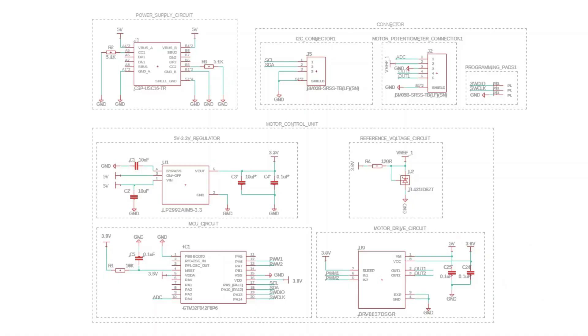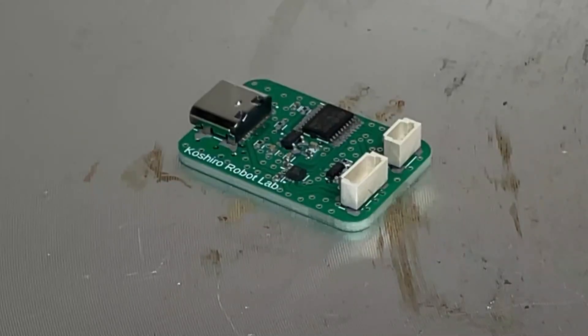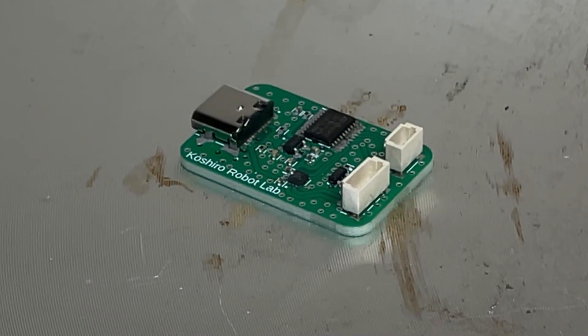In this video, I'll be revealing everything from the circuit diagram to reflow soldering and operational testing.